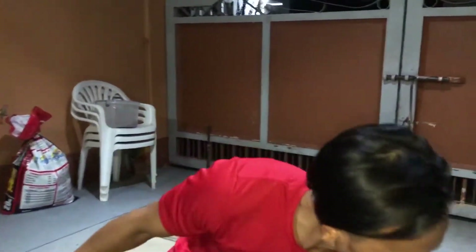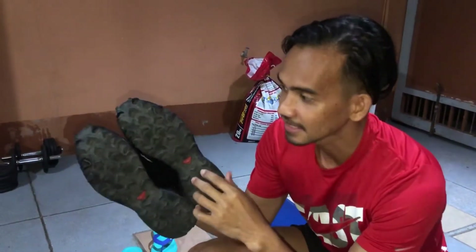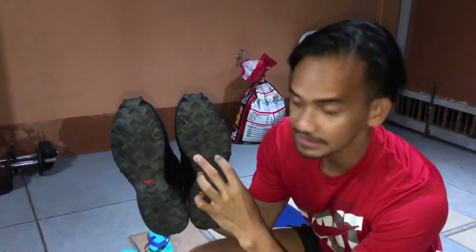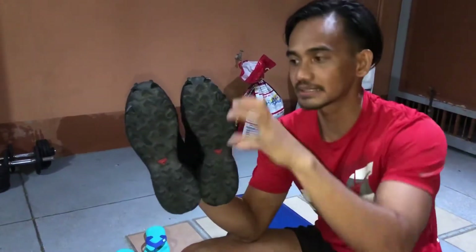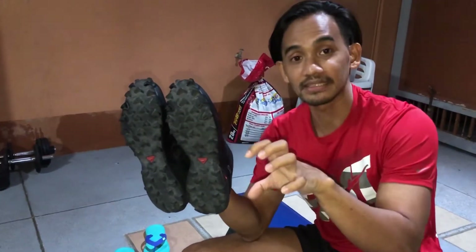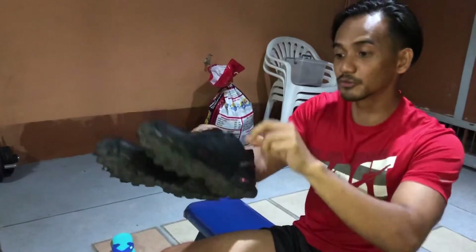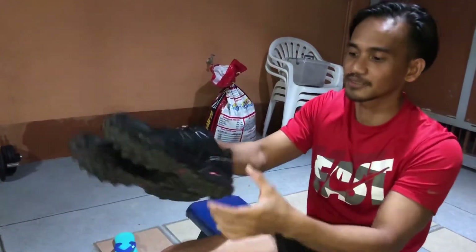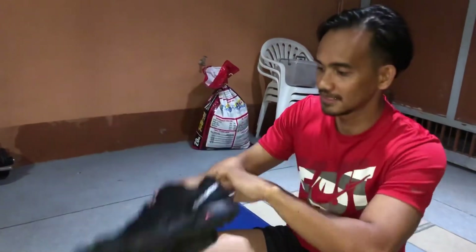We also have trail shoes — this one is a stability-type trail shoe. You'll notice it has spikes on the bottom. Those spikes grip muddy trails and wet roads. It's also called a stability shoe because the sole is very thick, giving you more stable support.